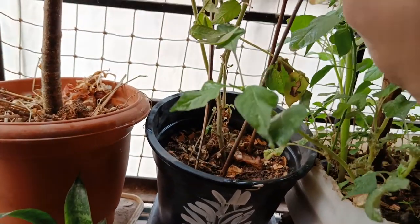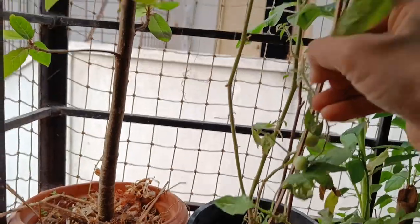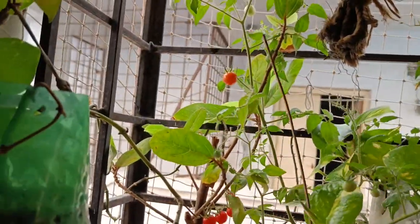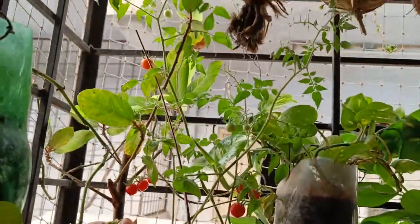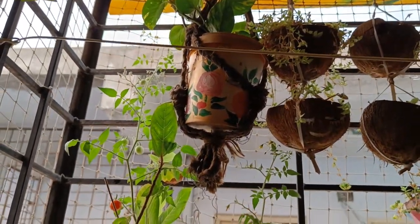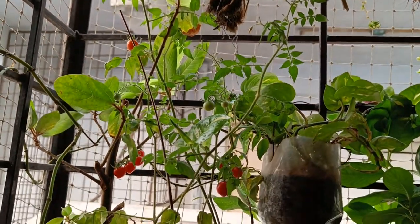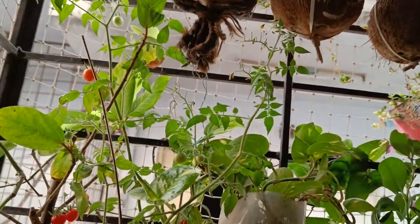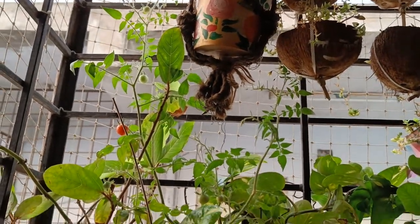In the same way, I shifted here and gave a few sticks for support. Then it was growing — see this much longer stick I gave for support. Then it automatically took the next plant's support and is now growing very healthy even in the summer. There's an air conditioner here and the air comes to this area, so it could survive, but otherwise it would give more fruits.